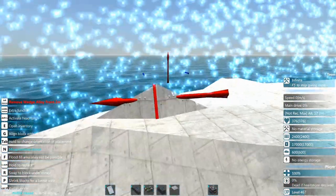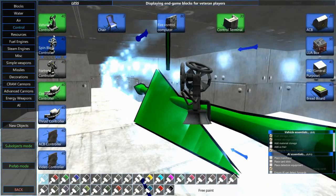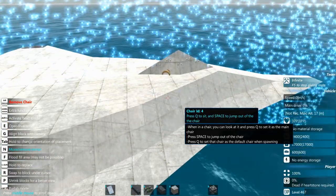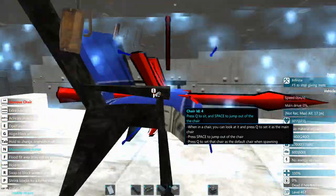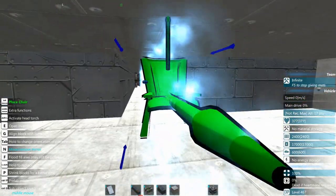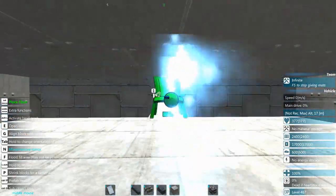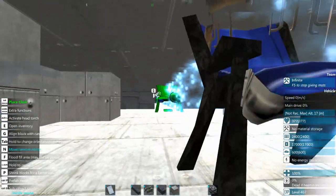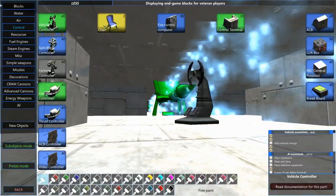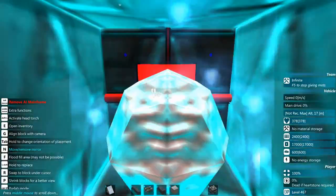All right, so we have kind of a cockpit there and I'm just gonna slap a chair in here so rambot will have somewhere to sit — again you don't have to do this. Actually let's scoot them up just one more — there we go. In here I think we have enough room for AI, so let's go ahead and pop in our mainframe.